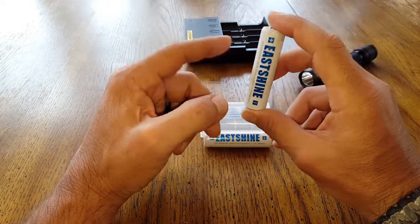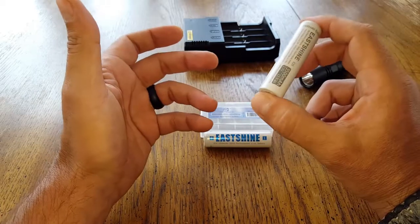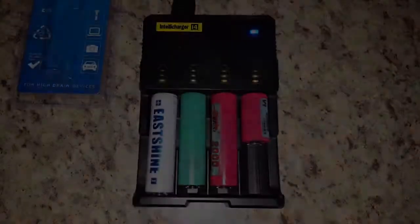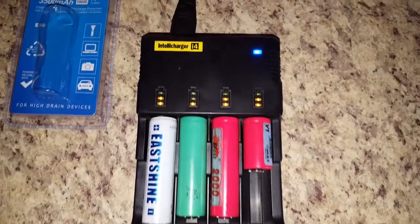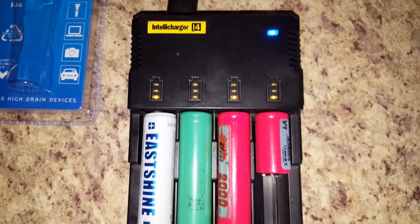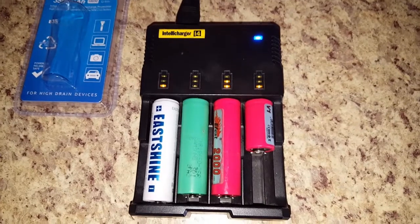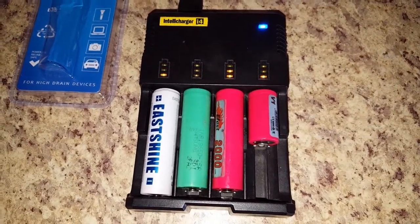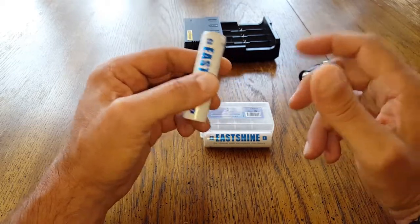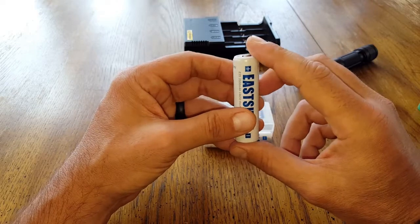One of the main reasons — and this is the number one point I like — is that there's an actual circuit board inside these batteries. Of course they perform great, last long, and are highly rated. But the key reason I opt for these in my high-drain devices is that extra protection: the circuit board protects against overcharging, short circuiting, and over-discharging — all the things that can really wreak havoc.